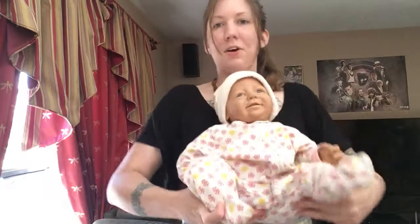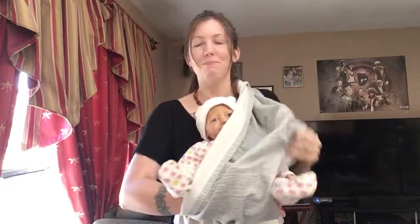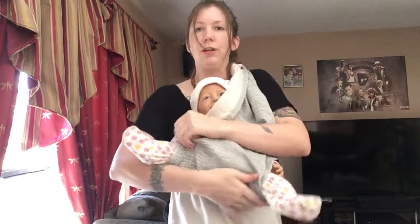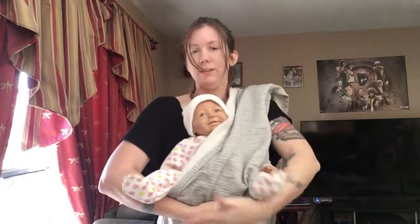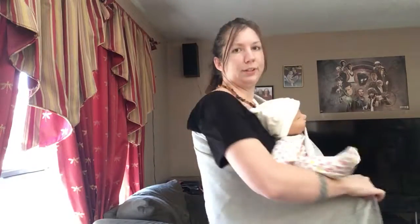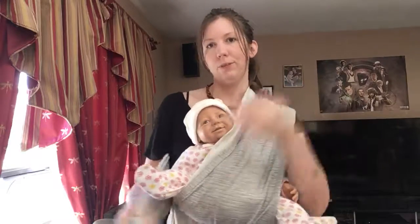I'm going to hold baby with one hand and reach underneath to pull one of the wrap straps up between my baby's legs. I try to make sure that I am covering them in a knee-to-knee position as I do this and spread out the fabric. I'll switch hands, reach around behind me, grab that top tail, and just pull it snug — snugging up the fabric a little bit.